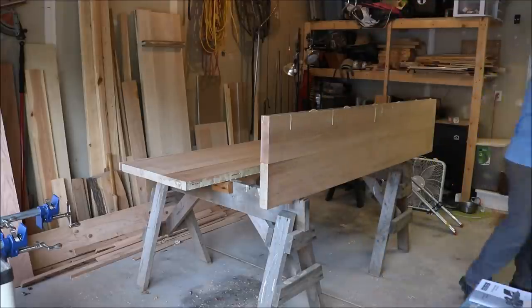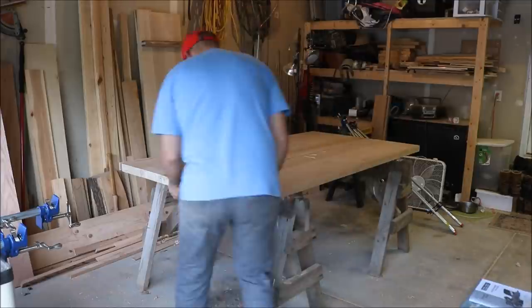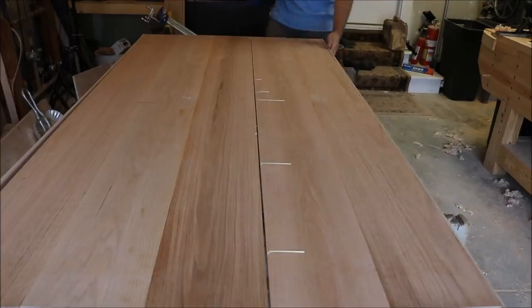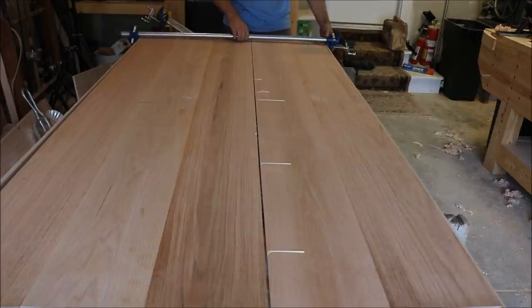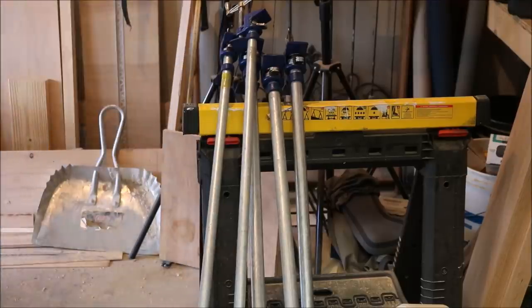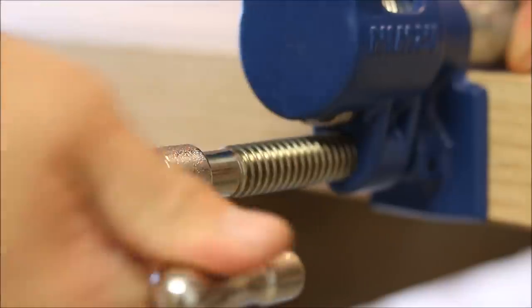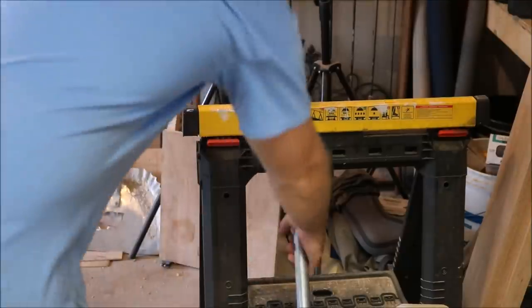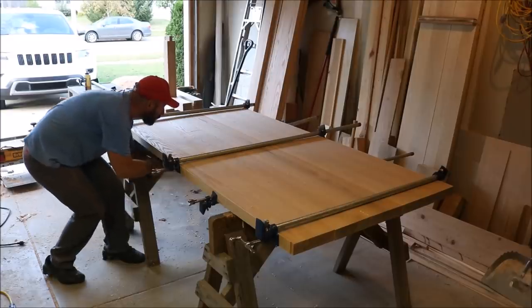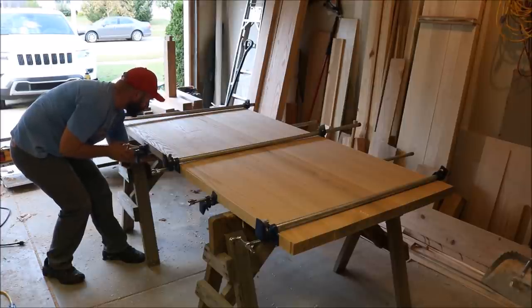I only glued two or three boards at a time. Trying to glue all of them at once would be very difficult and you would likely end up in a lot of trouble. After I have my two groups of boards glued together, I can glue those pieces to form my top. It's really important to add clamps on both sides of a large panel like this to prevent any kind of bowing or cupping. You can see how the boards are really nice and even and the entire top is nice and flat.